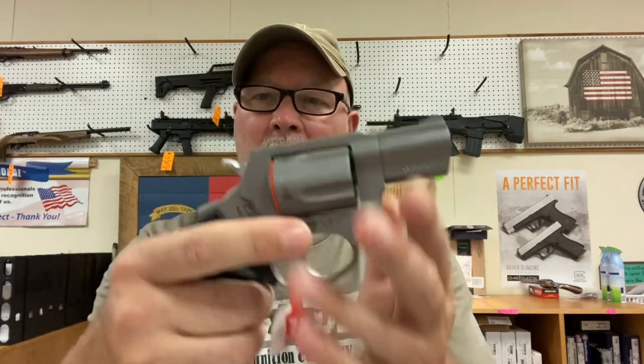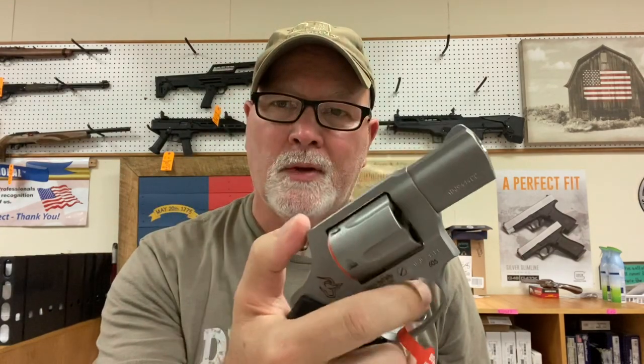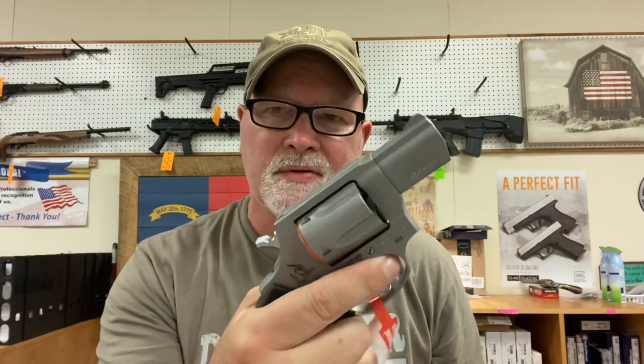Let's start out. The revolvers I'm going to show you right now are in addition to what I also have in the case, so I have multiples of some of these. This is a Taurus, model 506, .38 Special. This is not hammerless, so some people like double action with the ability to fire single action — that's what you'd have in this gun.